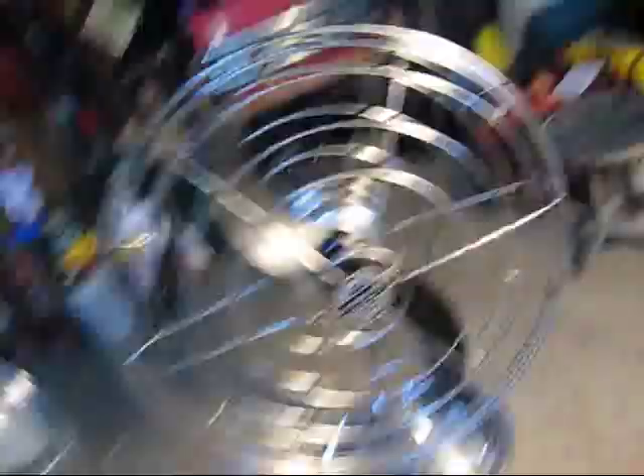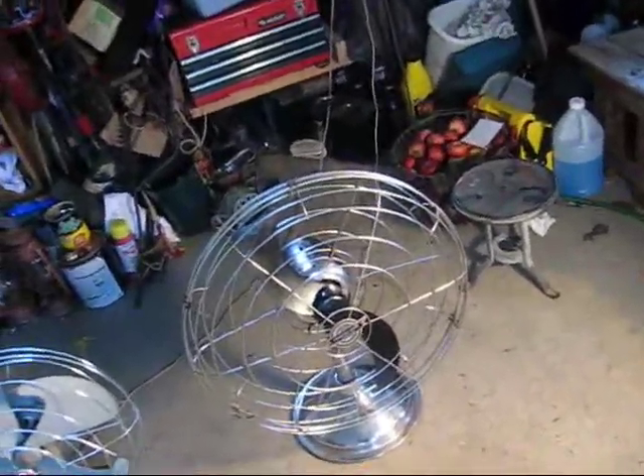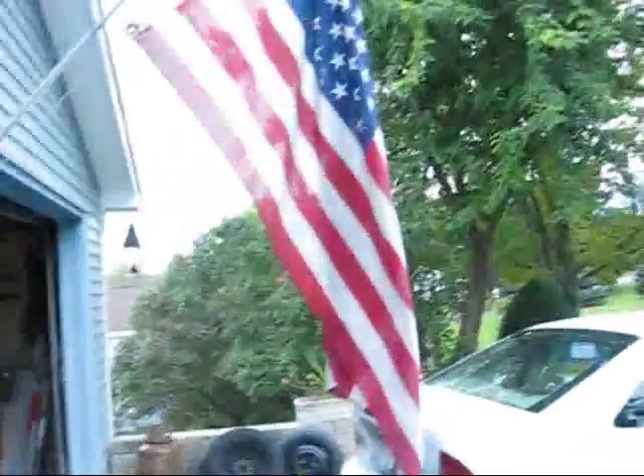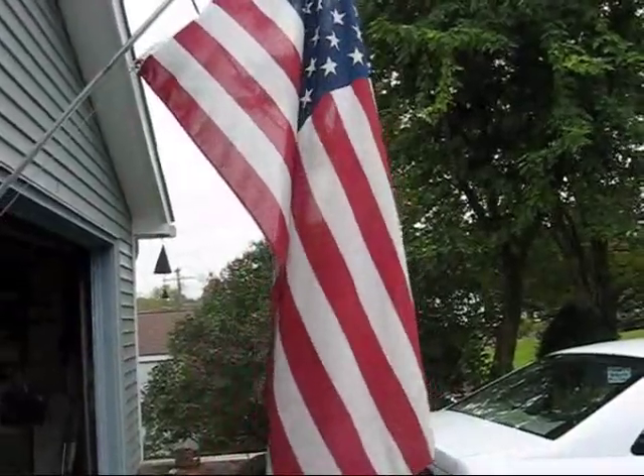We are going to compare just how powerful these two fans really are. They are very close in how powerful they are. The freshener is just slightly more powerful than the GE here, but they are very very close. Those fans are doing that — there is not really any breeze outside.